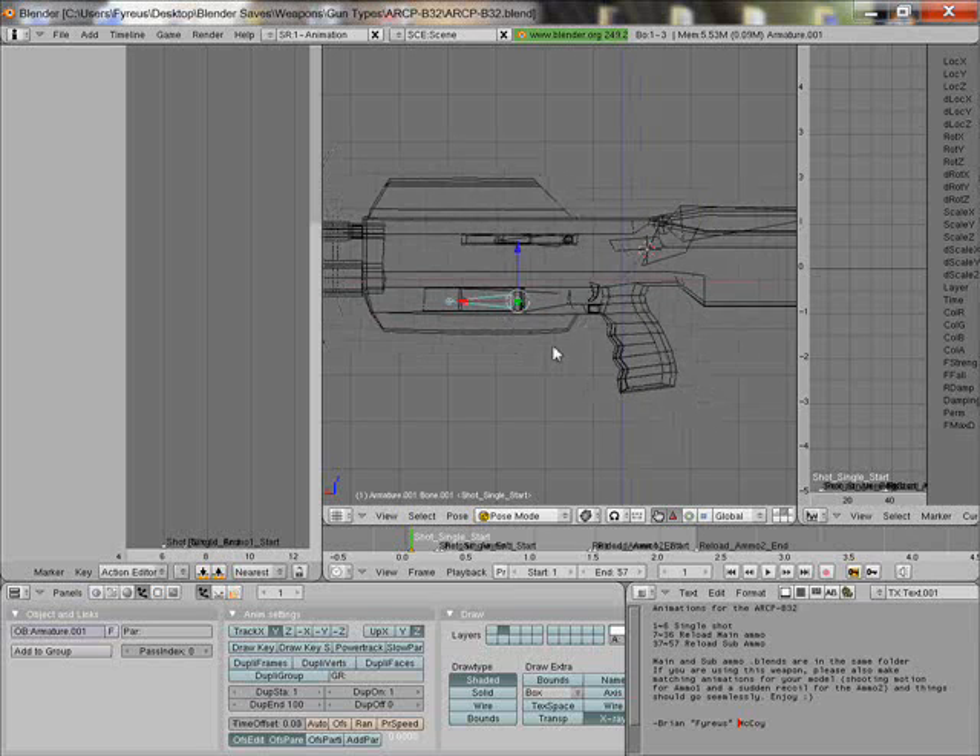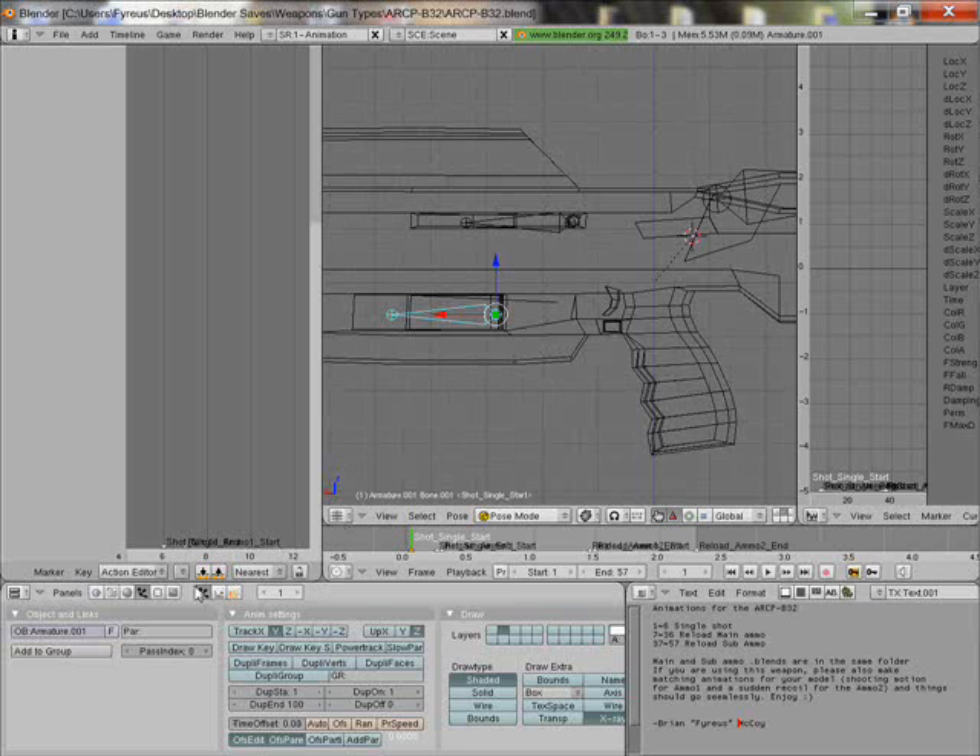So then, just to start off, we're going to make a new action down here. Add new. Let's call it zoom — for no reason, let's call it zoom.